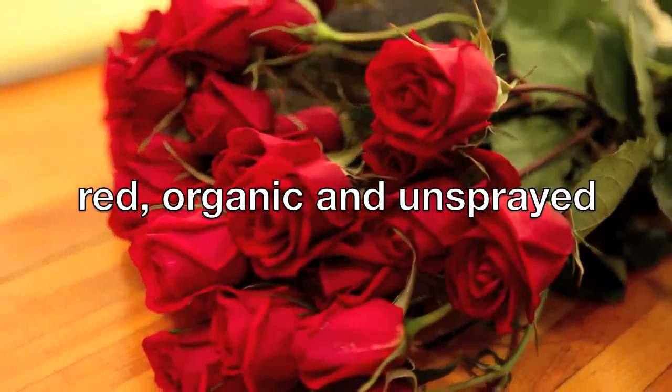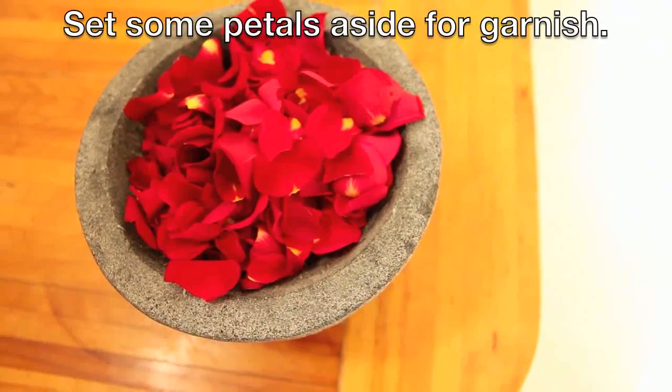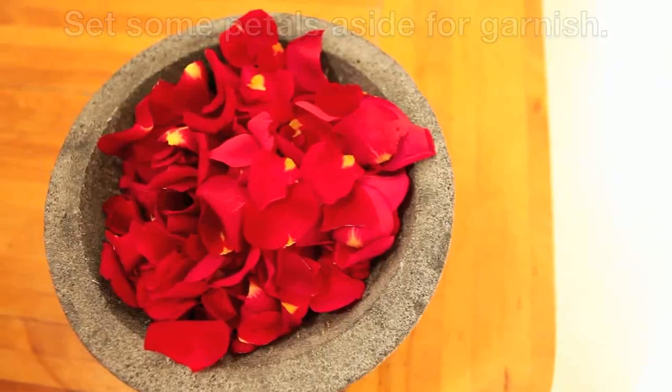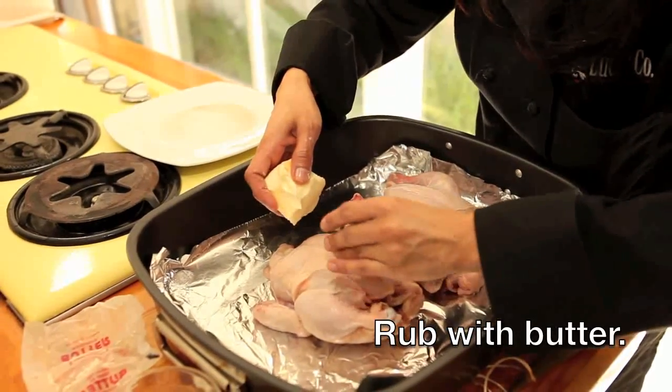Begin by removing petals carefully from a dozen red, organic, and unsprayed roses. You'll end up with a big bowl of petals. The dish calls for quail, but it was hard to find at the market, so we used game hen instead.